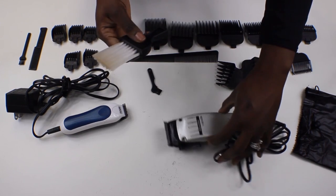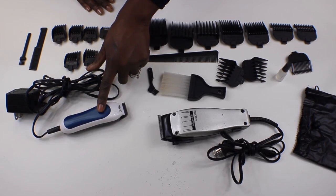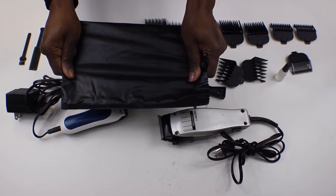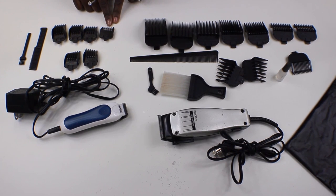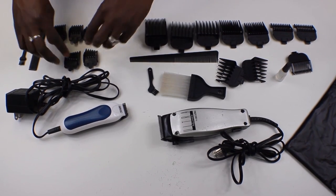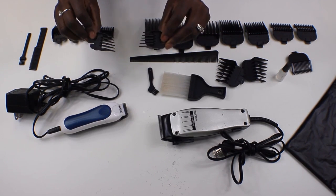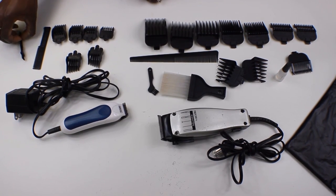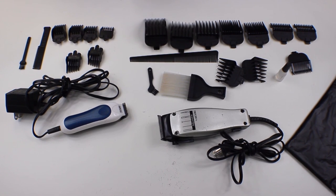For trimmers, I have a Wahl that came in a pouch from a box. These have guards starting from one all the way to four — one, two, three, and four. There are also two taper guards called left and right ear taper guards. It comes with a small comb and a little brush for cleaning the clippers.